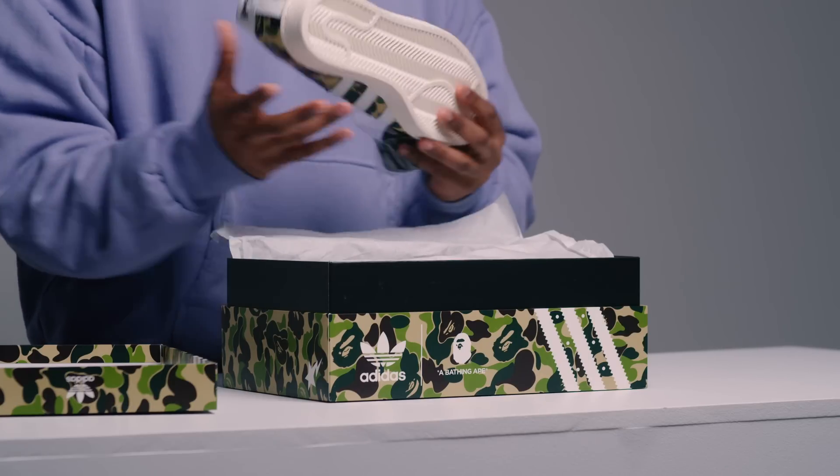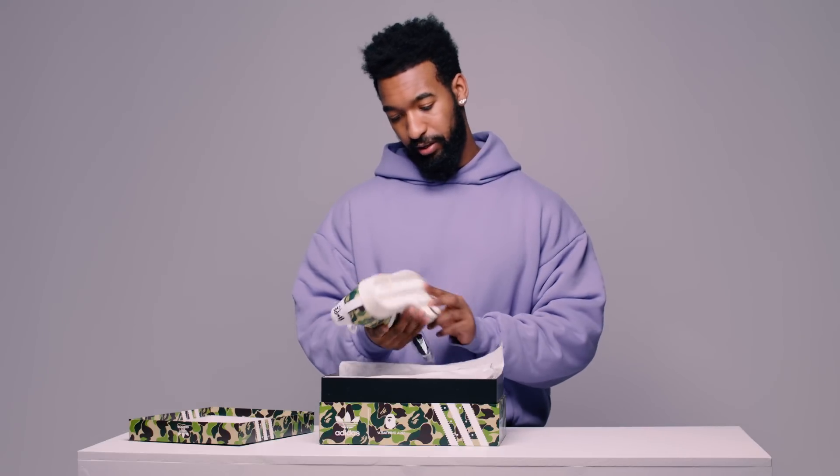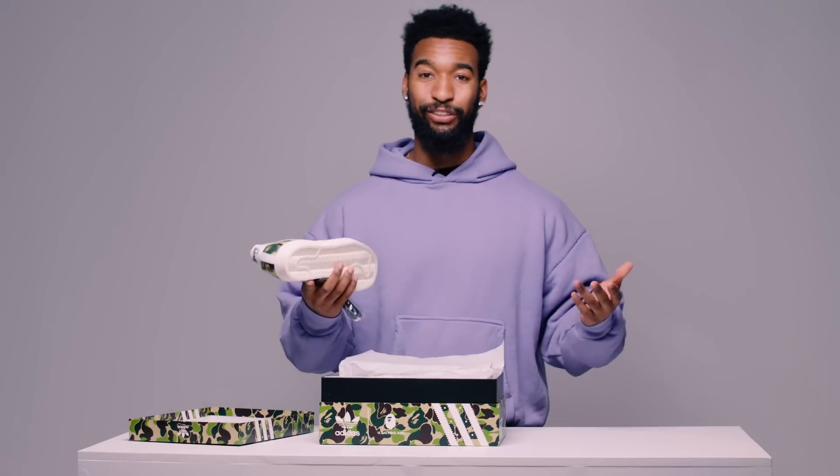I've never owned a pair of Superstars, but these might be the first pair. Right in the hand, the material is excellent — all leather upper. These are sick. Let's take a closer look.